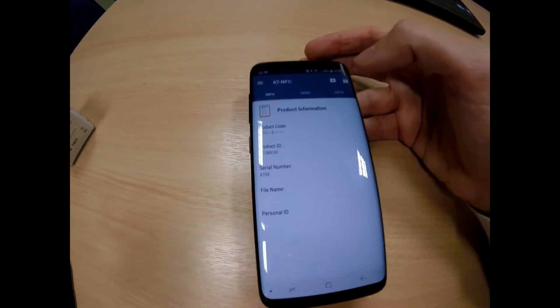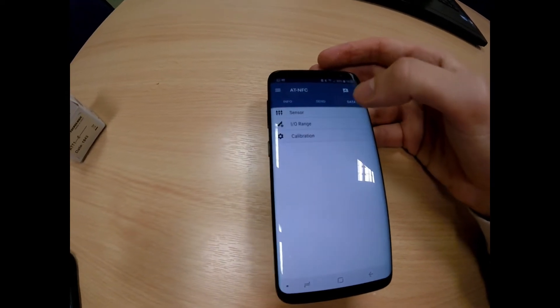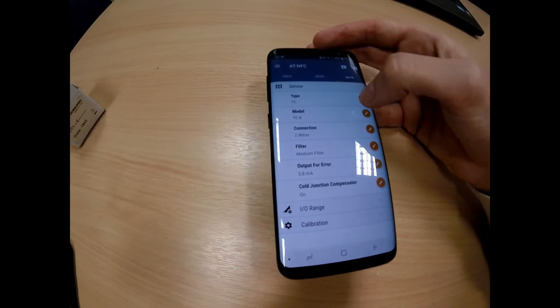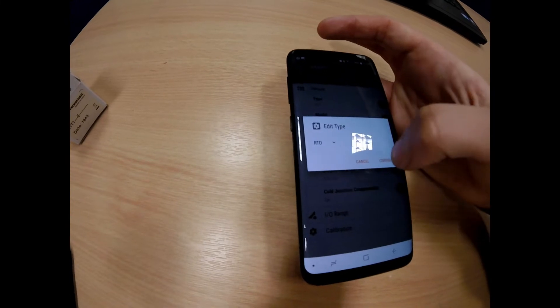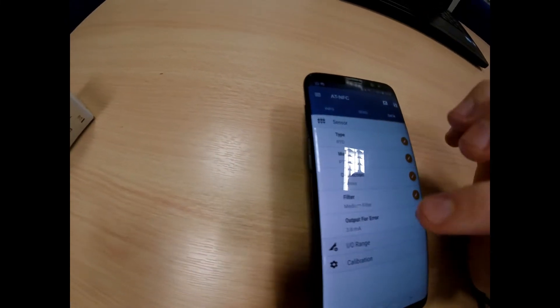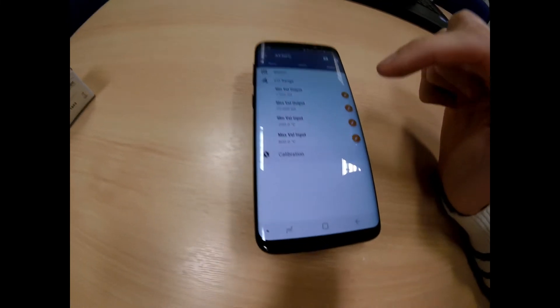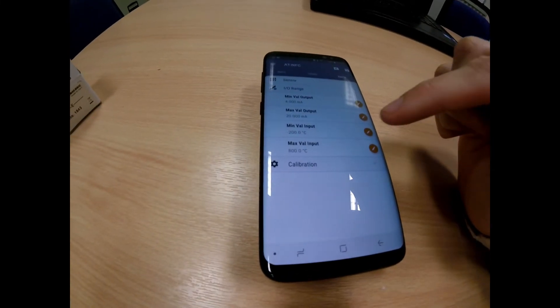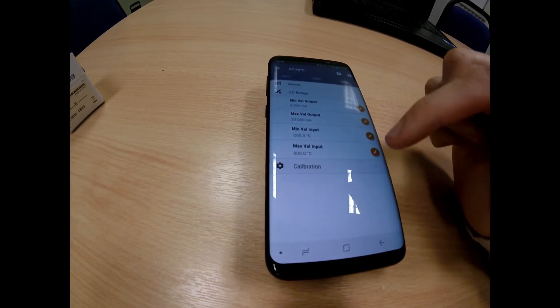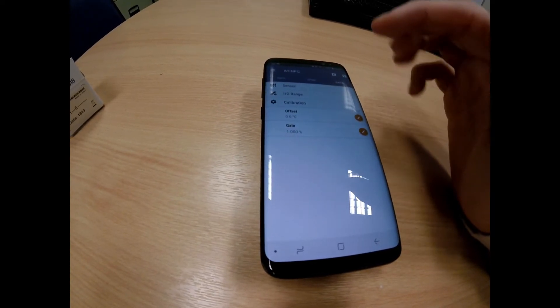To change the data, go to Data. You can go to Sensor and use the pencil arrow to change the sensor input type — this is now changed to P2100. You can go to IO Range to change the minimum and maximum input. You can also go to Calibration to set the offset.